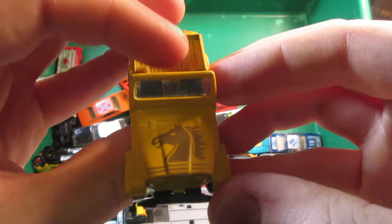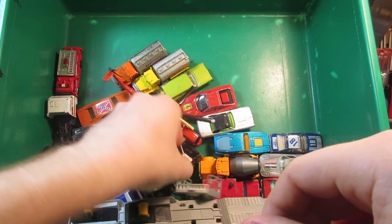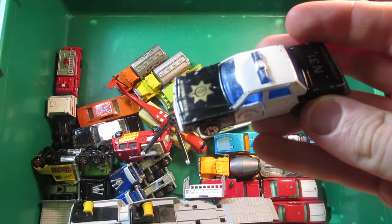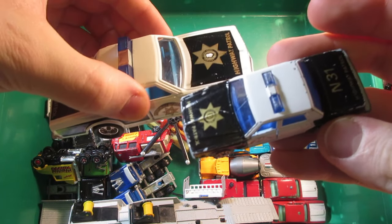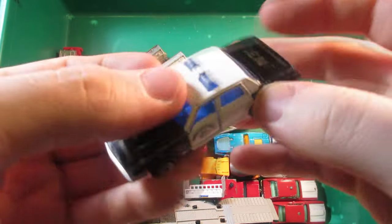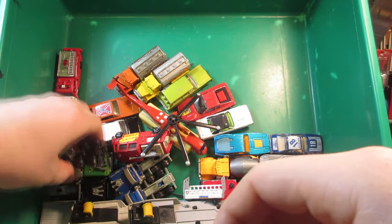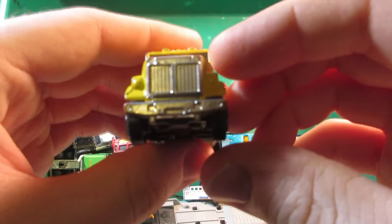Yatming Jeep convertible without the doors. Here's the Chevrolet Impala highway patrol — not exactly the same as the 3000 series but pretty close. And they're white.